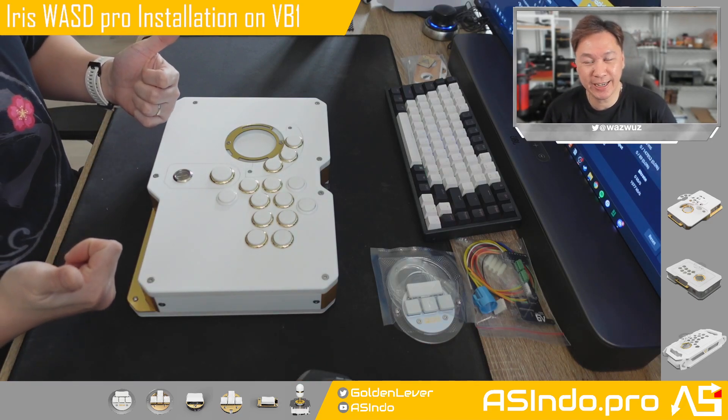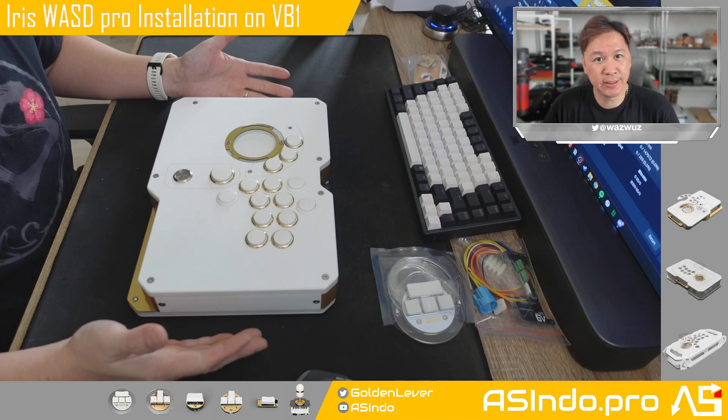Hey FCC! It's good to see you again and you have completed VubyOne installation.